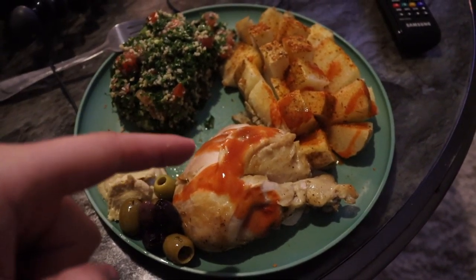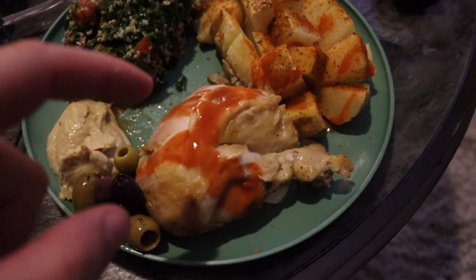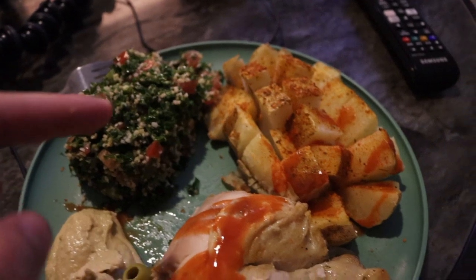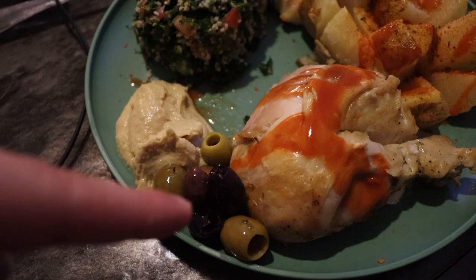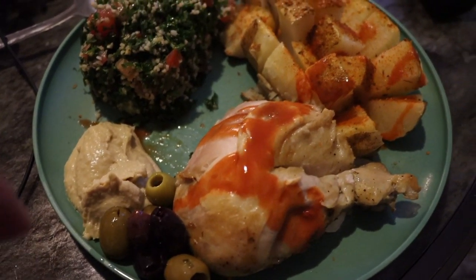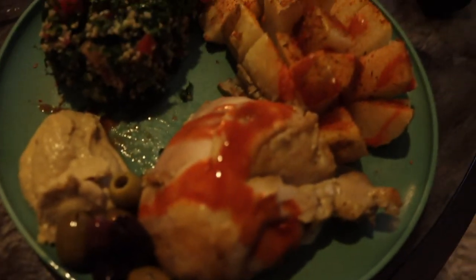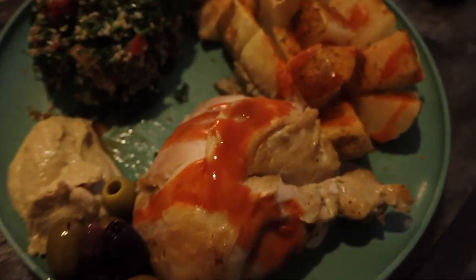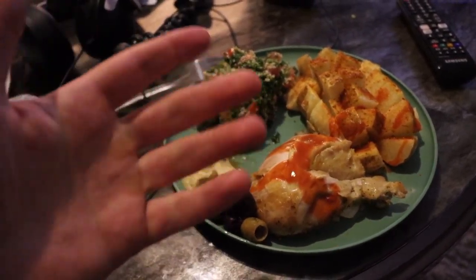All right, guys. You are looking at the last meal of the day. We got chicken leg, some hummus, a lot of tabbouleh, a whole baked potato with zero-calorie butter spray and Cajun seasoning, and a handful of olives. That's going to be the last meal. This is also going to be my pre-workout meal and we're going to be watching some YouTube. I'll see you at the gym to finish off the night. Let's get it, baby.